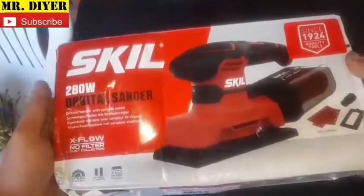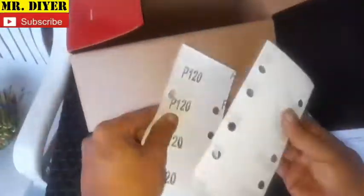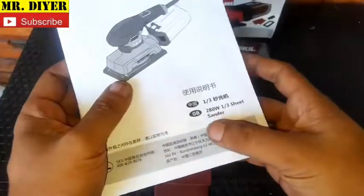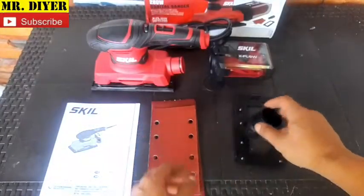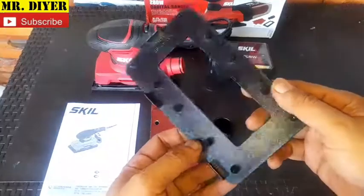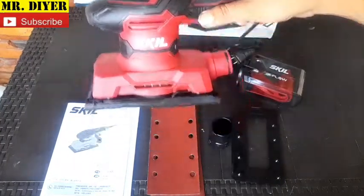Skill 280-watt orbital sander. Here's everything inside the box: two manuals — one in English and one in Mandarin — sandpaper in 120 grit (one with a velcro padding and two ordinary), a vacuum cleaner attachment or adapter, a paper punch, the X-Flow dust collection system, and the sander itself.